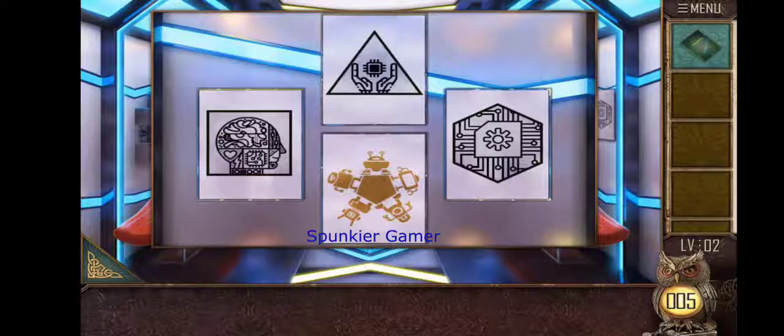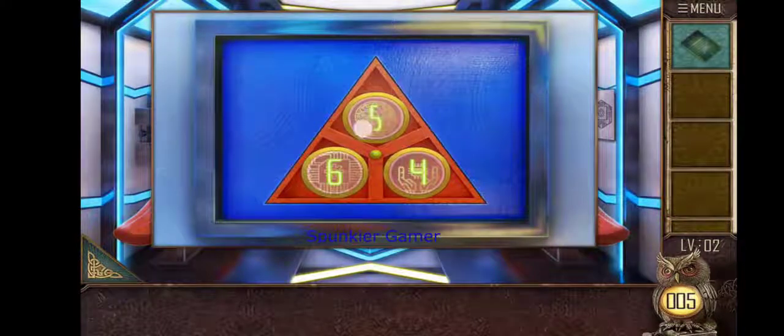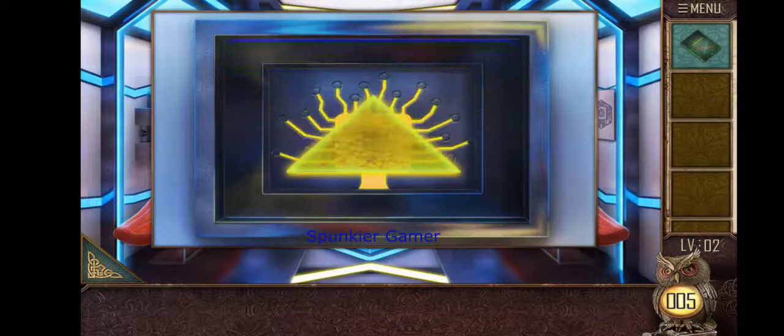The square box has four sides, so the brain picture needs the number four. The hand picture is in a triangle which has three sides, so the hand picture gets number three. The circuit picture is in a hexagon which has six sides. So: brain is four, hand is three, and circuit is six. Entering that order gives us the next piece of our game.